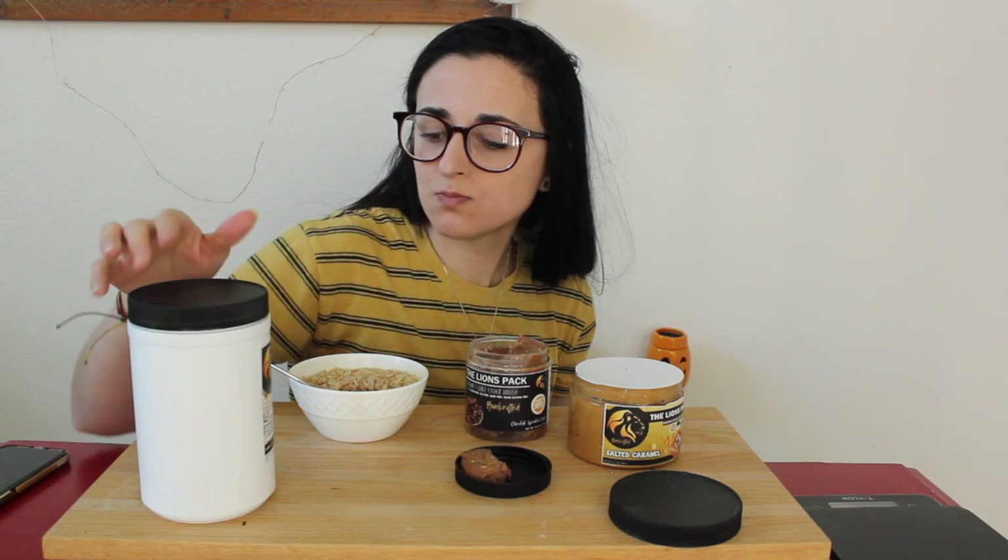The macros on it — six fat, 35 carb, and 18 protein for this serving size. Of course you can do more or less however you like.